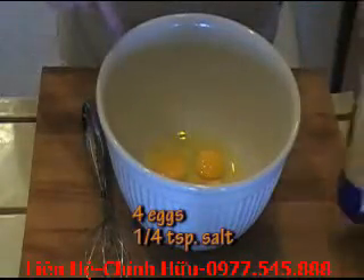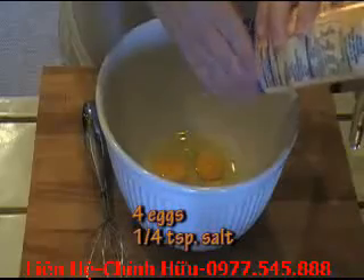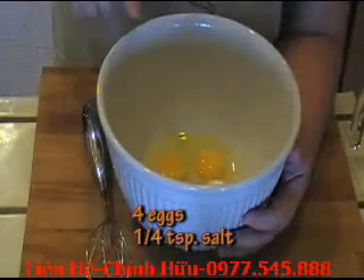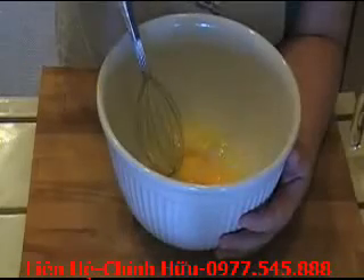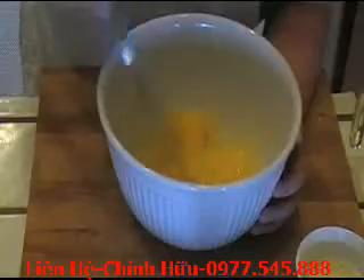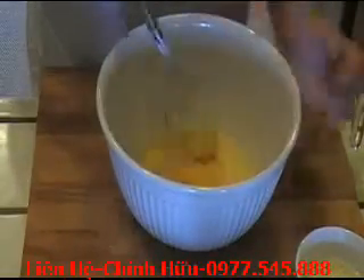All right, so let's work on our crepe batter. I have four eggs in here, which I'm going to whisk by hand. I'm going to add about a fourth of a teaspoon of salt. I used to make this batter in the blender, but I have come to the conclusion that when I whisk it by hand, it is just a lot better. So I whisked these for about a minute — they're nice and frothy now.